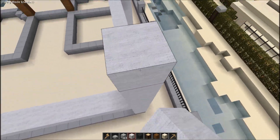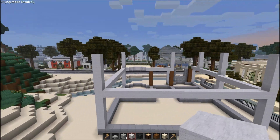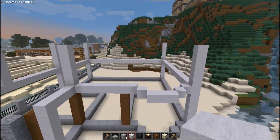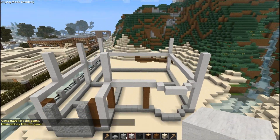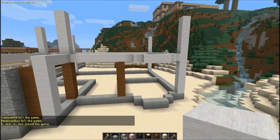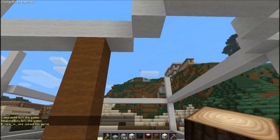I remember this master bathroom part actually shot out farther than the upper portion of the house. So we've got the basic frame for the house and for this bay window.